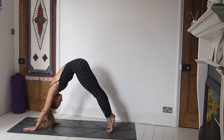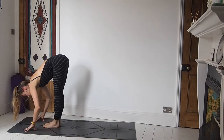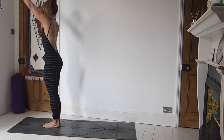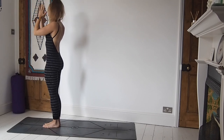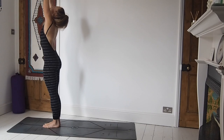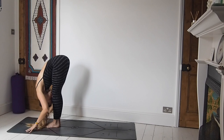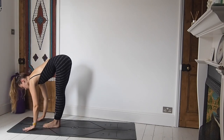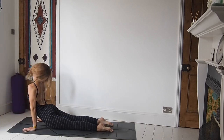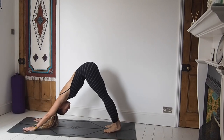Holding here in downward facing dog, one more breath. When you're ready, jump or step the feet to the hands, lifting the chest halfway. Exhale, fold over both legs. Inhale, sweep the arms all the way up, and then exhale down through heart centre. Inhale, sweep the arms high. Exhale, palms together, forward fold, release the neck. Inhale, lift the chest, create space. Exhale, place the hands down. Step or jump back, chaturanga or through the knees. Inhale, upward facing dog or cobra. Exhale, downward facing dog.